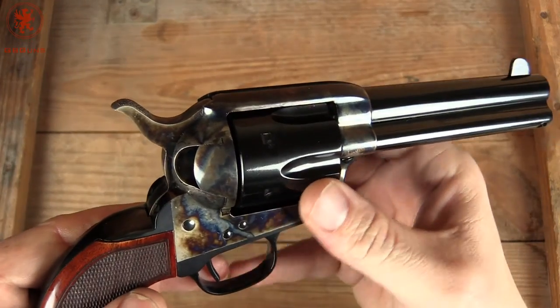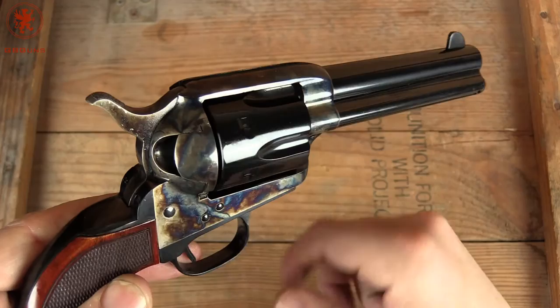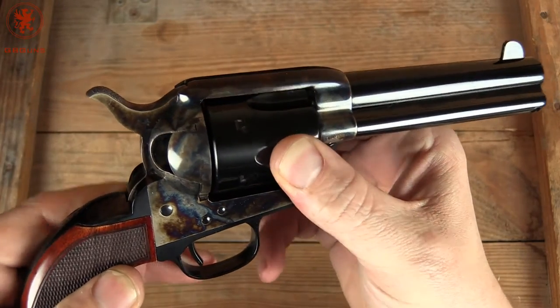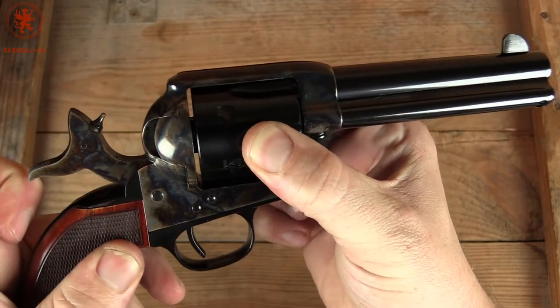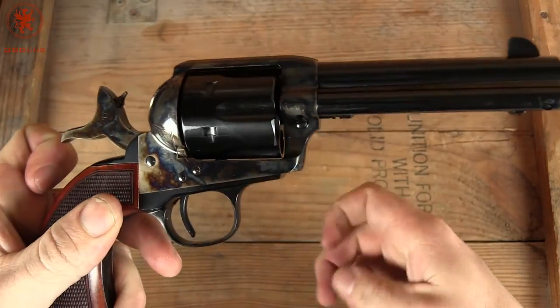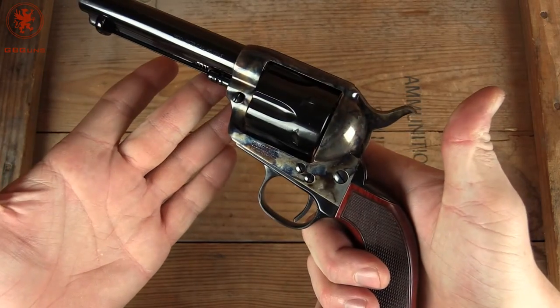Put it on the side — you can see how tightly the gate fits. Almost seamless. The cylinder locks rock solid. And as with all single actions, it's a nice trigger.